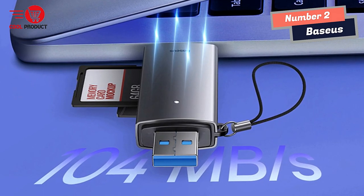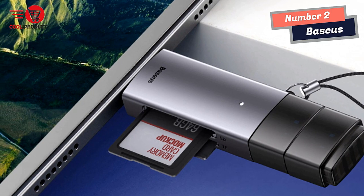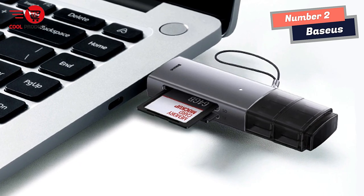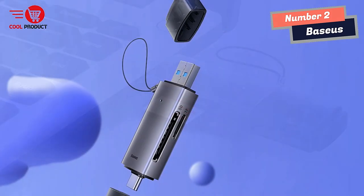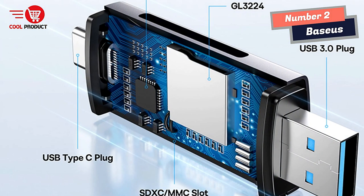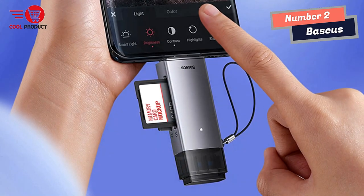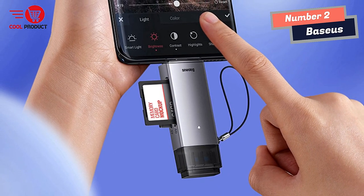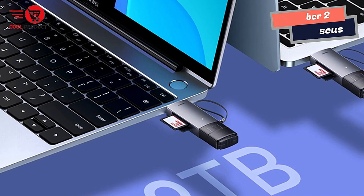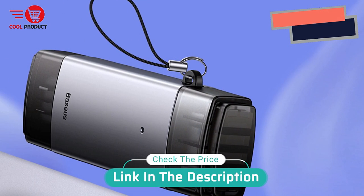In terms of compatibility, the Bassis Smart Card Reader is driver-free and supports multiple systems, including Windows, Apple OS, Linux, and Vista, and is also compatible with Type-C devices. In conclusion, the Bassis Smart Card Reader offers excellent compatibility, convenience, and performance. Its 2-in-1 port, USB 3.0 dual-card read capability, anti-loss caps, plug-and-play functionality, large-capacity support, and aesthetically pleasing design make it a reliable tool for managing and transferring data.